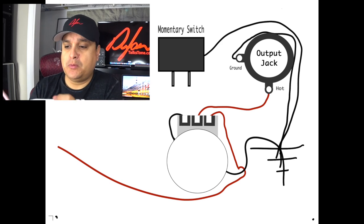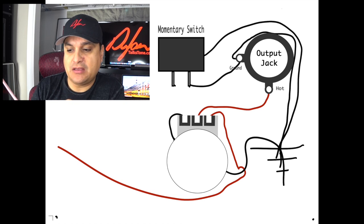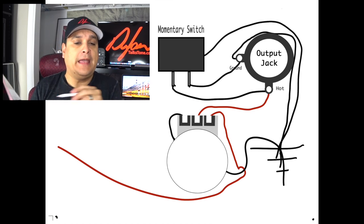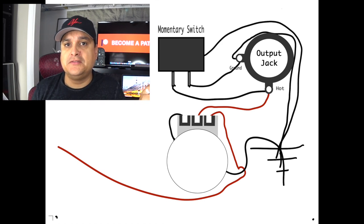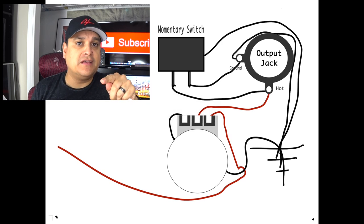This is actually very simple. What we're going to do is take one side of this switch and run it to one side of the output jack, and take the other side and go to the hot. When it's hooked up this way, when you push the button it shorts the entire signal to ground and makes it quiet — as long as your finger is on that button — and then the signal comes back. There will be less of a pop, less noise, and it'll work better.